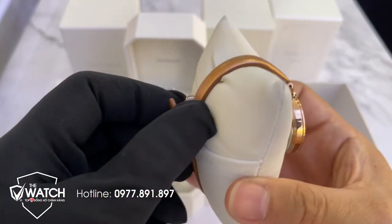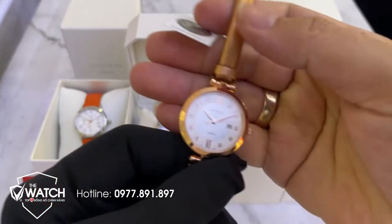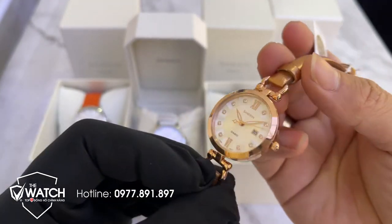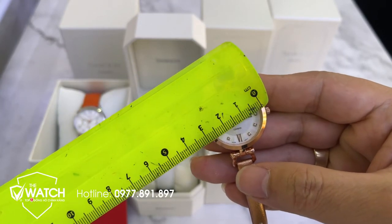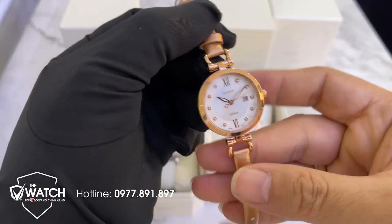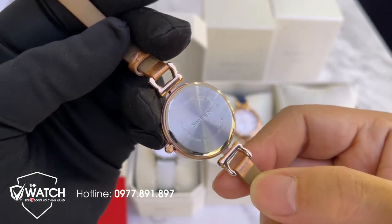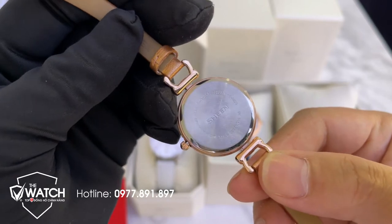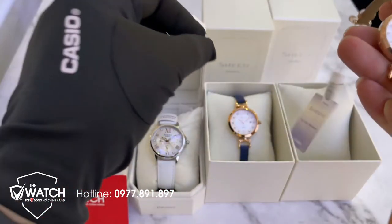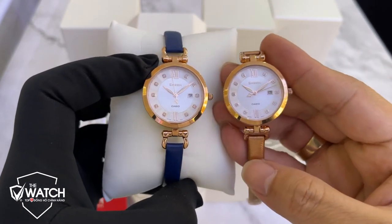Dây da thật 100% ở đây. Độ dày của đồng hồ vào khoảng tầm 5-6mm - rất là mỏng. Về đường kính mặt thì chỉ khoảng 30mm, gần như ai cũng đeo được. Dây da thật rất là dày và bền. Mặt sau có thông số kỹ thuật, mã số sản phẩm, chịu nước 5 ATM - cho phép đi mưa, rửa tay hoặc tắm nhẹ. Sản phẩm gồm có hai màu: màu vàng và màu dây xanh, mặt thì giống nhau nhưng khác màu dây.